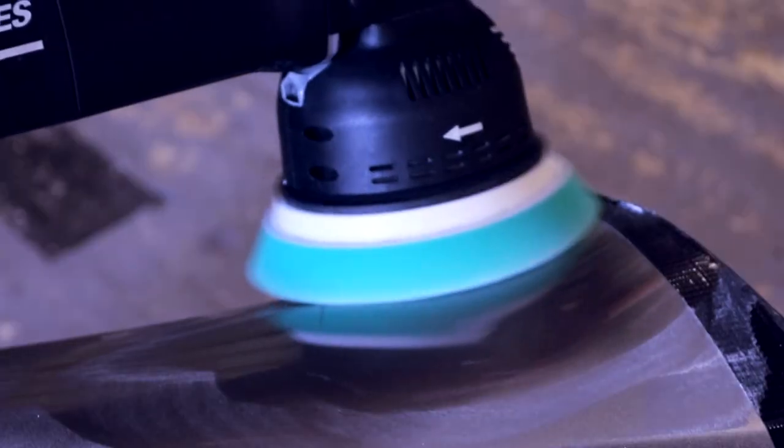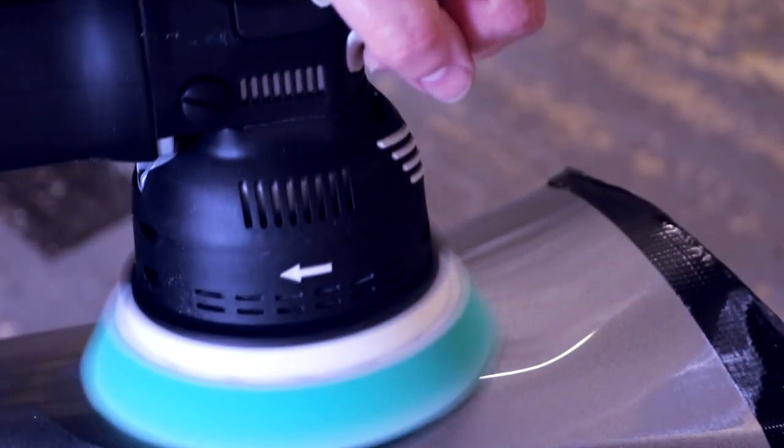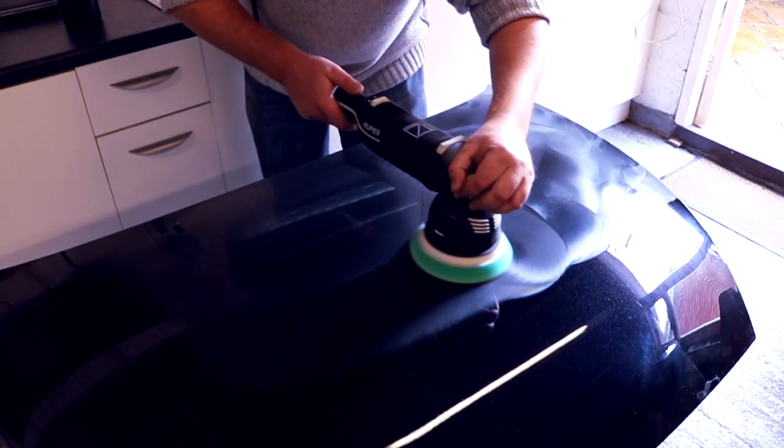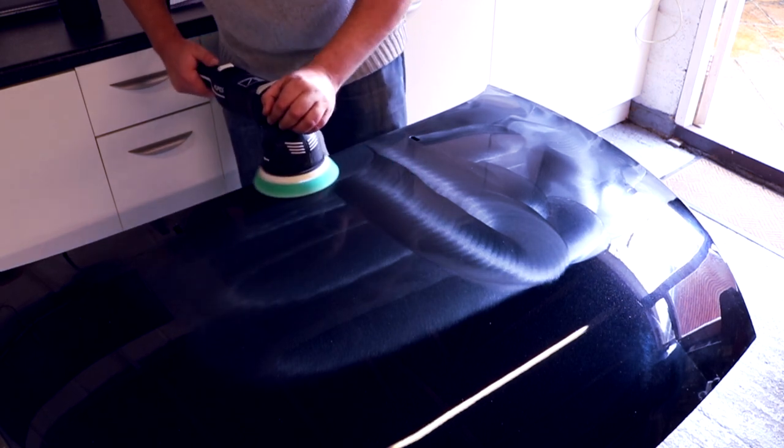The moment I put the Rupes standard cone pad — the one they use for their long throw dual action polishers — the green pad on this machine, it suddenly changed. It felt so familiar, smooth, and easier to handle, and actually gave me more control. Pad choice is always very important with tools, and you can use whatever works for you. But I think a thicker pad makes these tools slightly easier to operate and gives more control. The green pad is less coarse, so it's still quite aggressive but doesn't bite as much, and being thicker it takes up the contours a lot better.